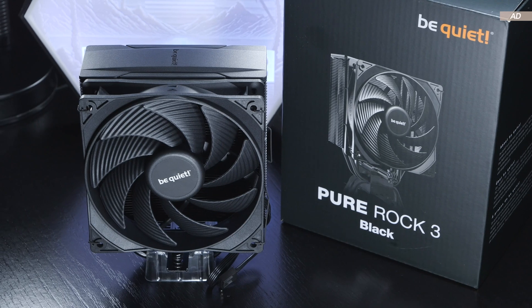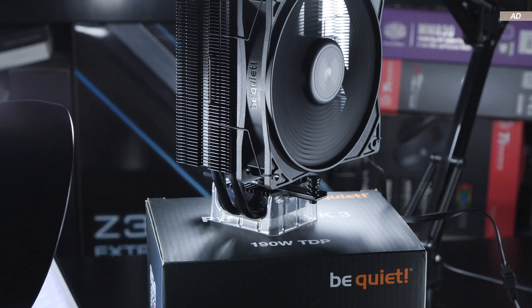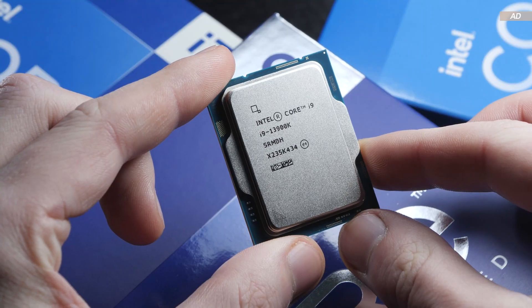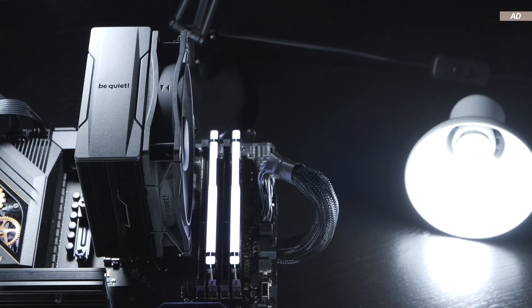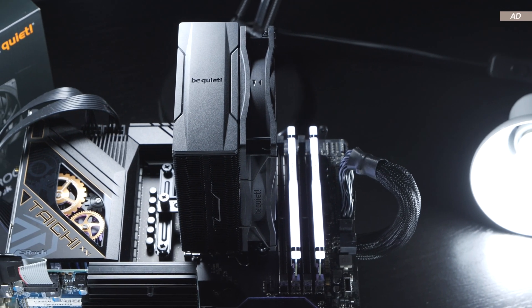It's also fairly quiet and above all very affordable at a price of around $35 US dollars. This raises the question as to whether such a $35 air cooler is actually good enough for some CPUs, or whether it will cause a meltdown with my Intel Core i9-13900K. Either way, it'll be exciting since the Pure Rock 3 ended up performing better than I initially expected.